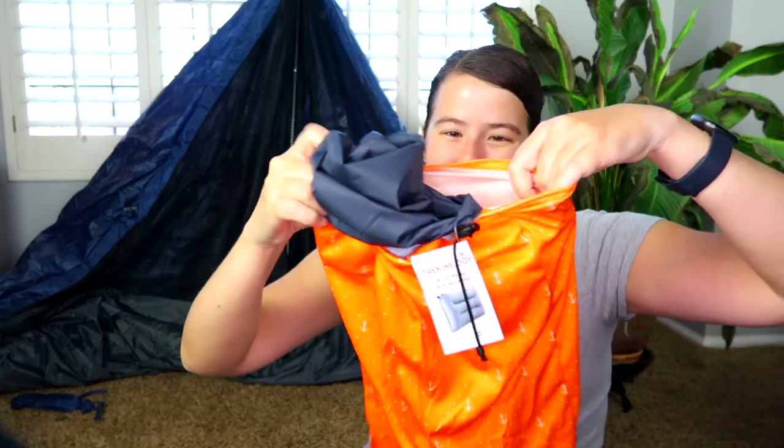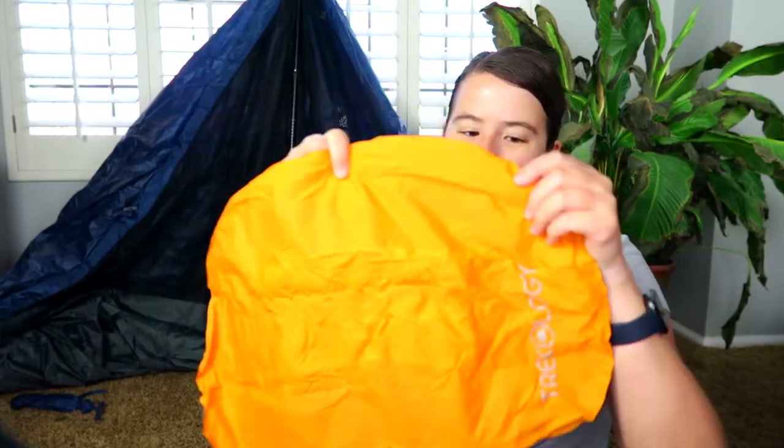During the unboxing, I was quite shocked to see that the big one comes with a pillowcase — look at how cute this is. My small one does not come with a pillowcase. So if we open this up, you can see that this little tiny one does not come with a pillowcase, which is a bit of a downside. However, the small one does open up and it's a good size for a hiking pillow.